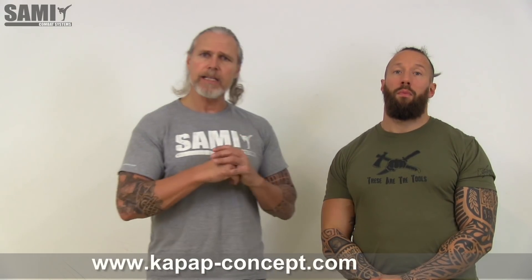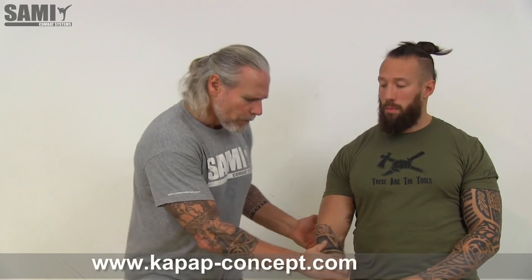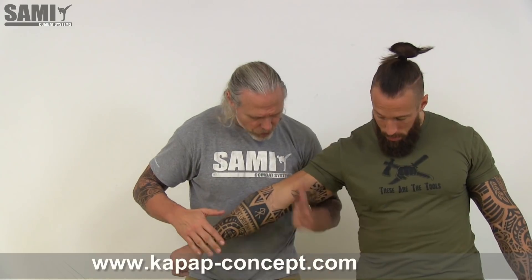Hello, today I want to show you another variation of the grip to grip drill. Here in this exercise we change the direction. So we have this grip — this is an underhook. I can use here also with my telescopic leg at the same position.